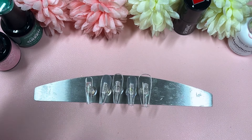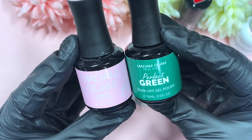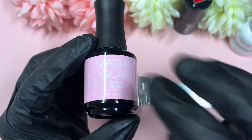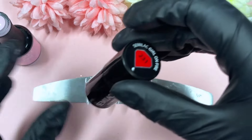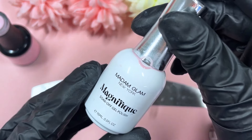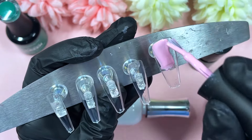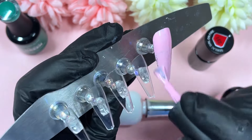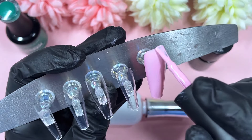We've got a pink and a green from Madame Glam — the green is called Perfect Green and the pink is called Pink Star. We also have a red, which is from Semelac, called Girl on Fire. It was just the best red I had in my collection. I don't have a lot of reds from Madame Glam, so I looked through my drawers to find another company that offers a beautiful red, and this was the one.